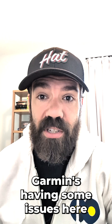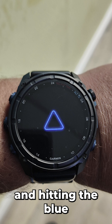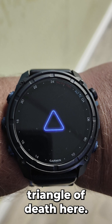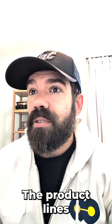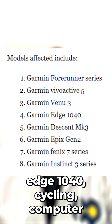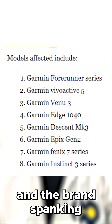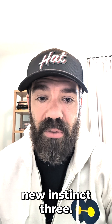Hey guys, it seems like Garmin's having some issues where a whole bunch of different product lines are crashing and hitting the blue triangle of death. The product lines include Forerunner, VivoActive, Venue 3, Edge 1040 Cycling Computer, Descent Mark 3, Epix Gen 2, Phoenix 7, and the brand new Instinct 3.